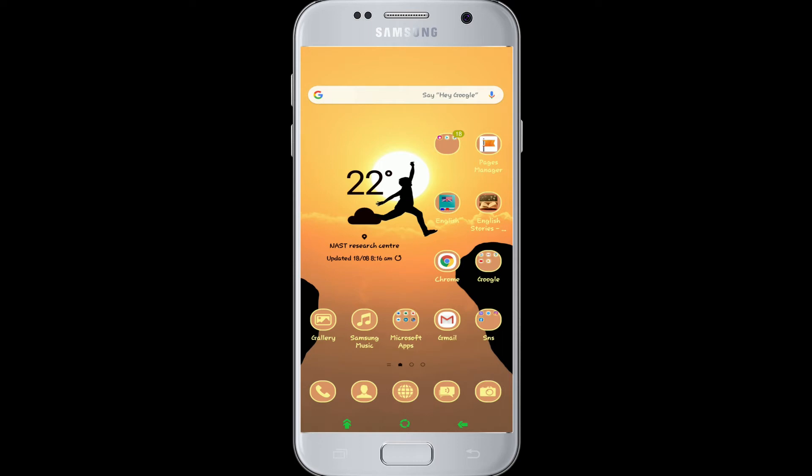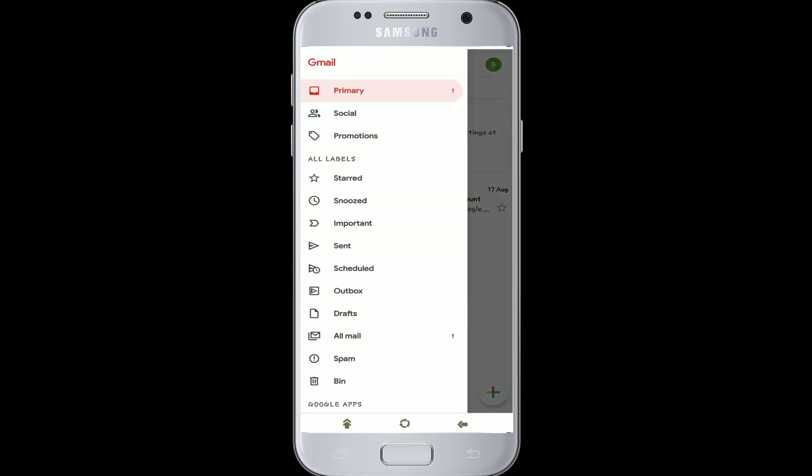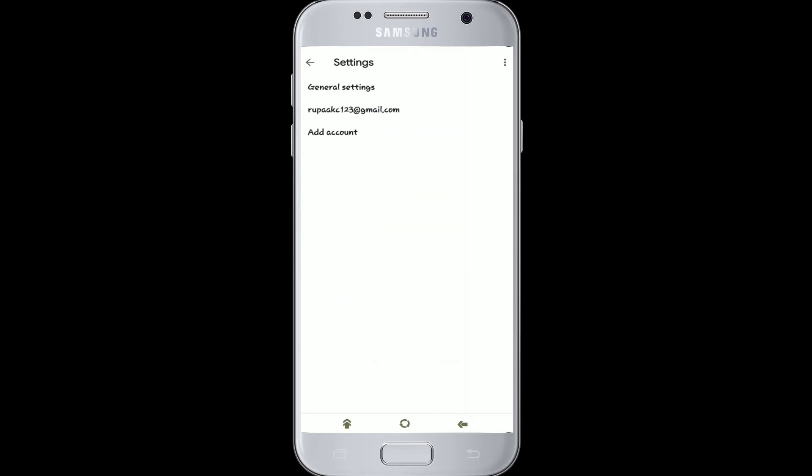Moving on to today's tutorial. The first step is to go to your Gmail app, tap on the menu bar on the top left corner, swipe up, and tap on Settings. Then tap on your email address.